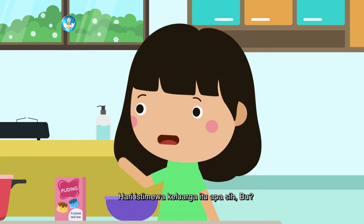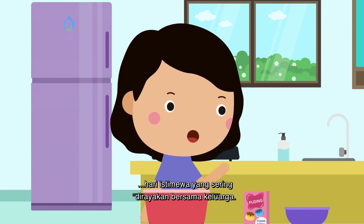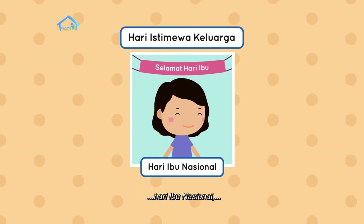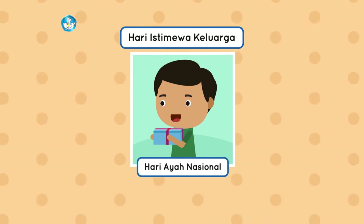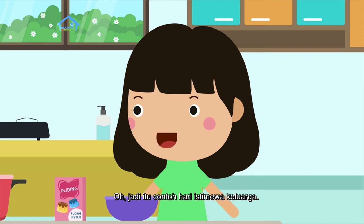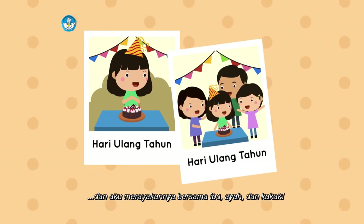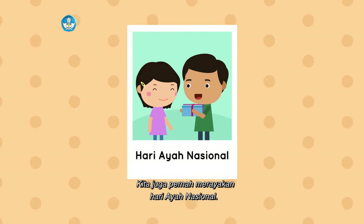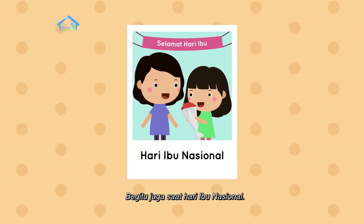Hari istimewa keluarga itu apa sih, Bu? Hari istimewa keluarga itu hari istimewa yang sering dirayakan bersama keluarga. Misalnya, hari ulang tahun, hari ibu nasional, hari ayah nasional, atau hari anak nasional. Jadi itu contoh hari istimewa keluarga. Aku jadi ingat, tahun lalu aku berulang tahun dan aku merayakannya bersama ibu, ayah, dan kakak. Kita juga pernah merayakan hari ayah nasional. Begitu juga saat hari ibu nasional.